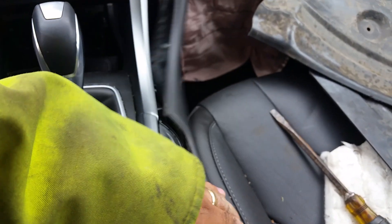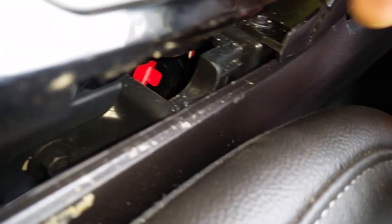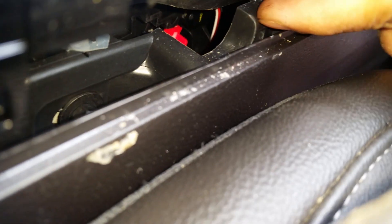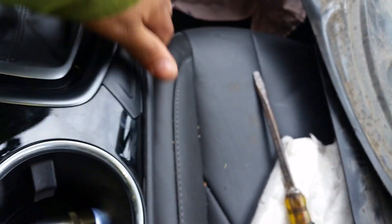To recap: pop the side panel out away from the center console. Once you pop it out of place it's flexible, so you can move it over — just don't break it. And then there's your tab right there. You just push it forward and you're good to go. Once you're done, pop everything back in place and just try not to press on the plastic.